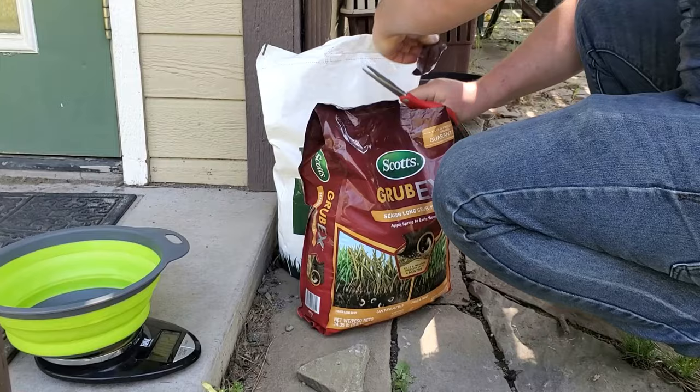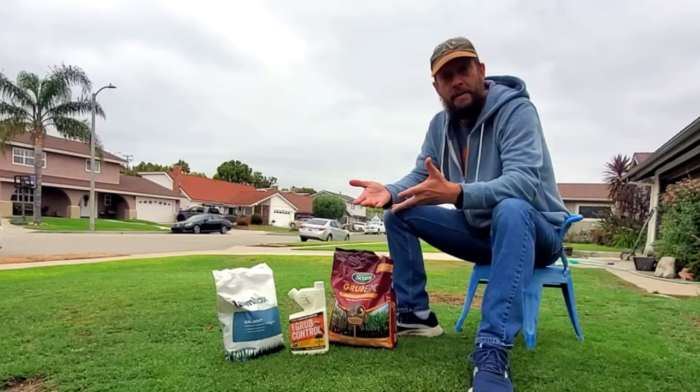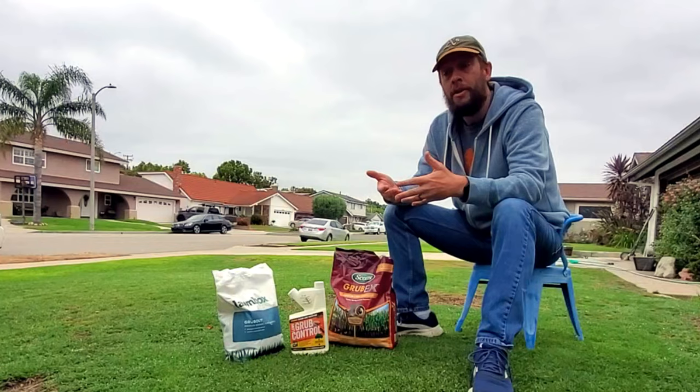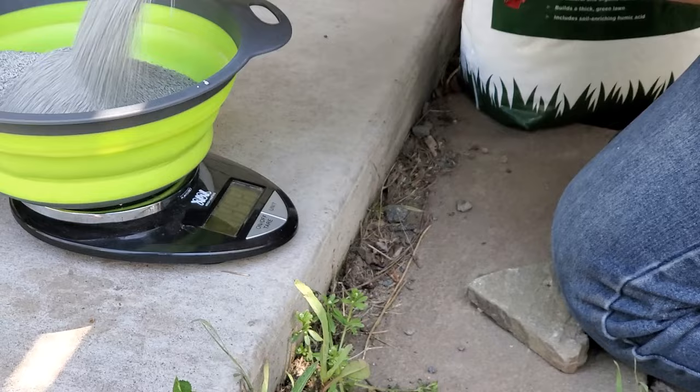During the month of June, adult female grubs burrow deep into the ground to lay their eggs. This usually happens somewhere around the 15th of June, mid-June. On average, you can expect baby grub larvae to start emerging from those eggs two weeks later, somewhere around the 1st of July.